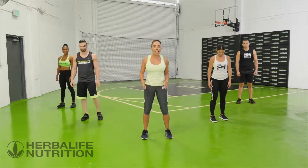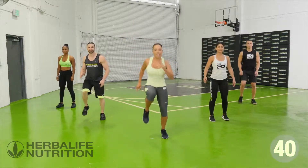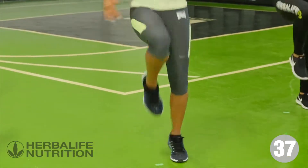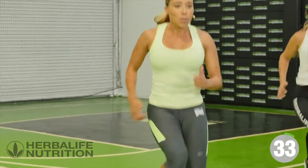First exercise is high knees. Drive those knees up. Make sure you're using your arms, driving those arms, really pushing up.